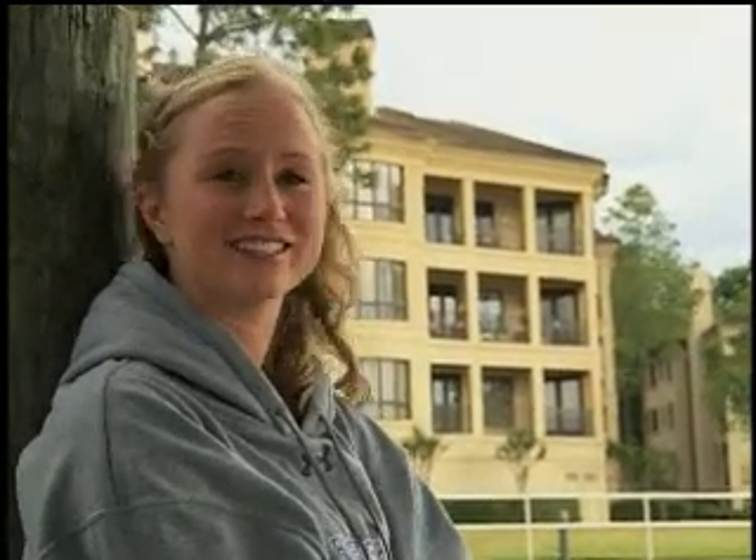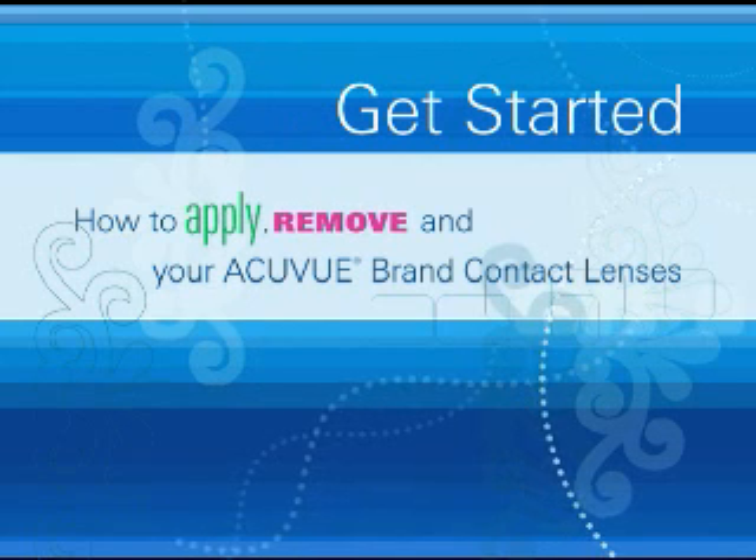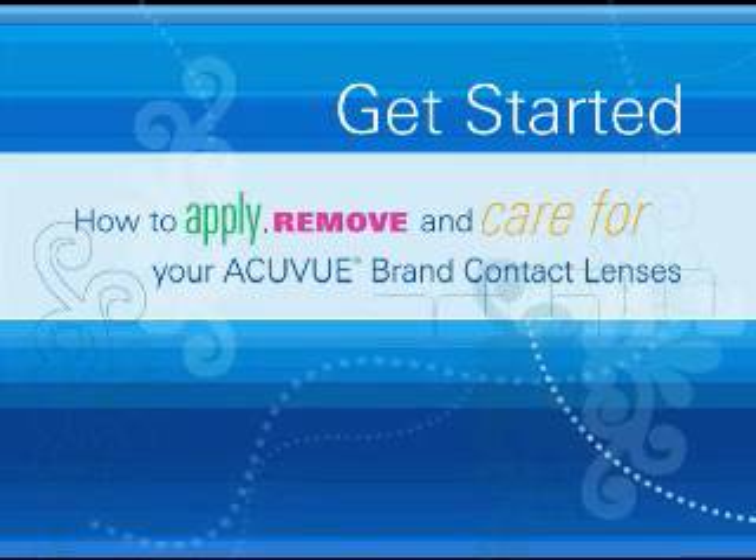The next day I went back and tried to put them in again and got them in without poking my eye. It's not that hard to put them in and take them out as you may think. Just blink a few times and they should settle in. Make sure you wear them as instructed, clean them regularly, and never wear a damaged lens and you'll do just fine.